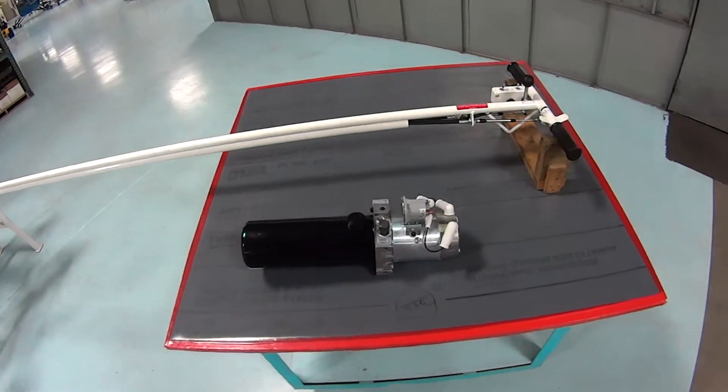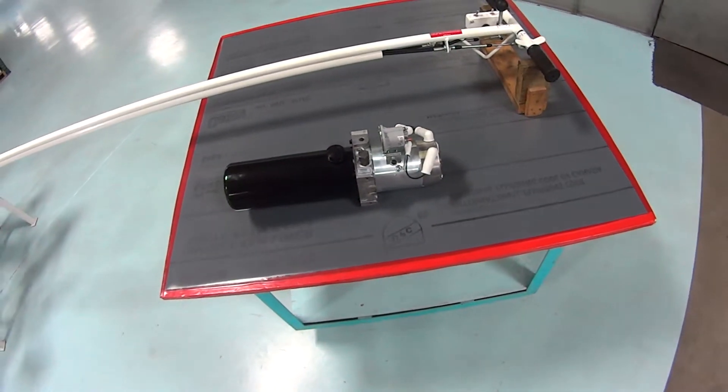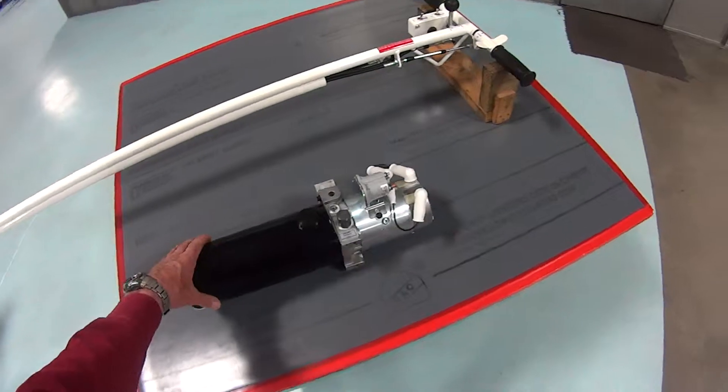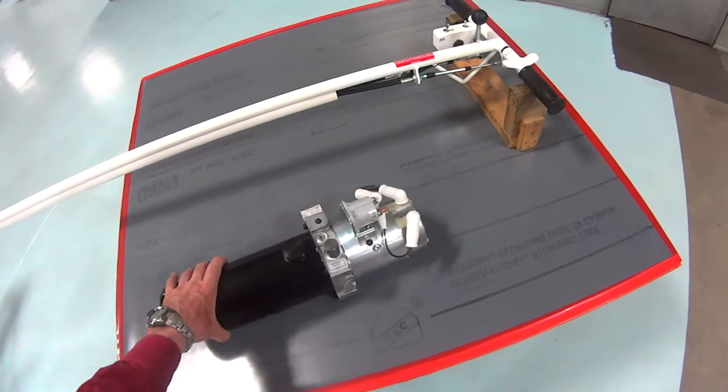At some point in the life of the heliporter, it may be necessary to replace the hydraulic pump assembly. You can order one from Paravian, and this is what you should receive. It will look just like this, pretty much complete, ready to install.